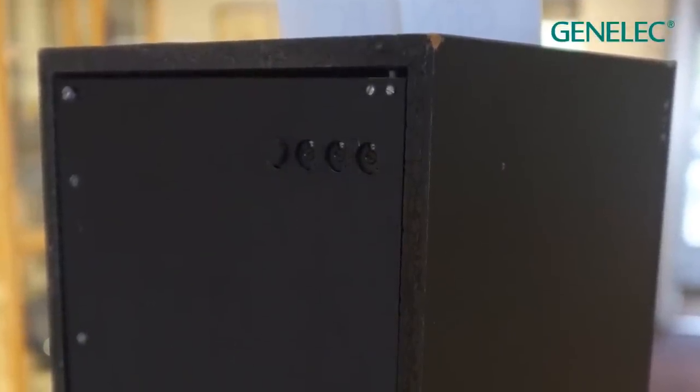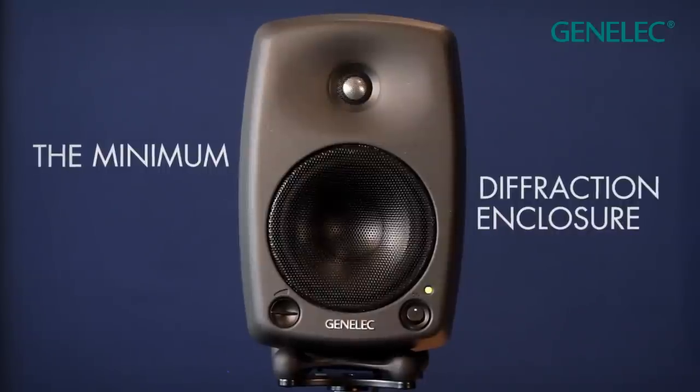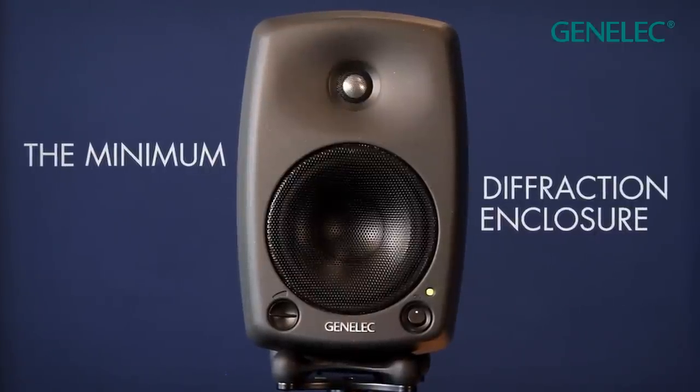Sharp pointed edges on loudspeakers act kind of like phantom drivers, clouding the stereo image because of the phenomenon called diffraction. The rounded edges of the Genelec 8000 range avoid this problem.